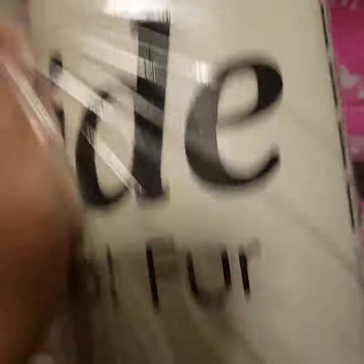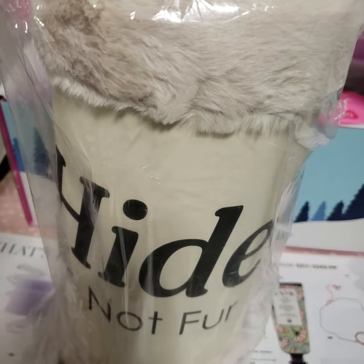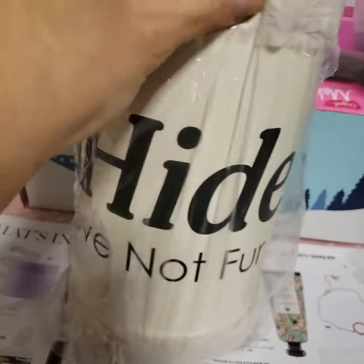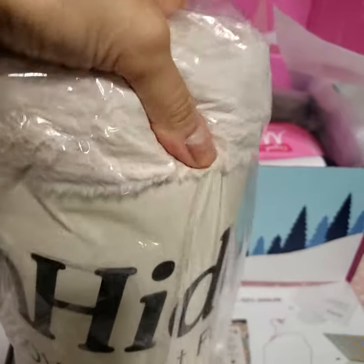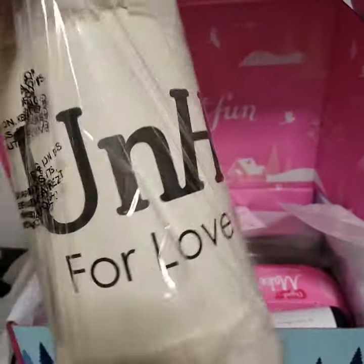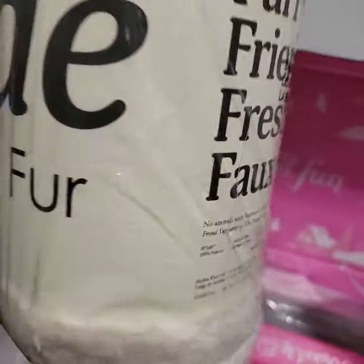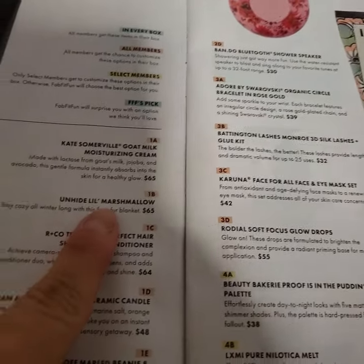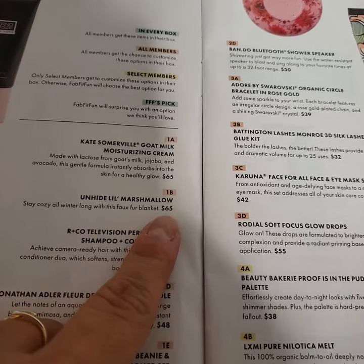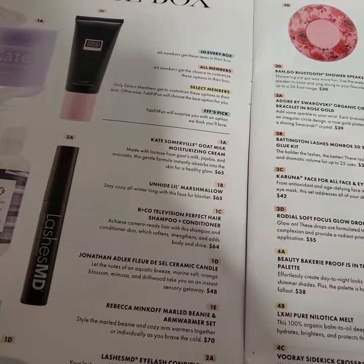I'm not going to open it just yet, but I was in the market for a new blanket and it just happened to work out. It is pretty soft even without taking it out of the package — very squishy. The retail value of the 'Little Marshmallow' blanket is $65. I don't know if I'd pay $65 for it, but I got it in the box. With the annual subscription it comes out to about $45 per box.